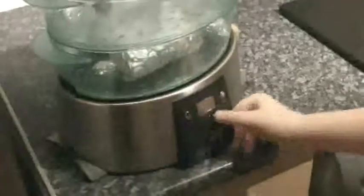Put in the steamer for 25 minutes. While the chicken is in the steamer, you can start to cook the rice.